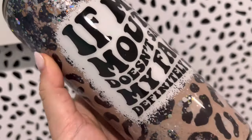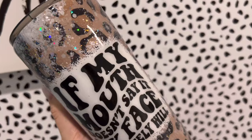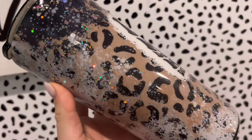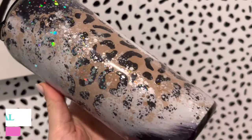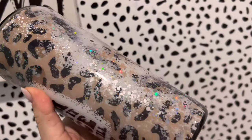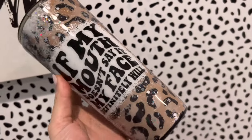We are all done — here is the final tumbler design. This was so easy and so fun to put together. If you need a really quick and impactful tumbler design, give this one a try. If you do, be sure to tag me in your photos at Made by Manny and Mal — I really want to see what you all come up with using this technique. Thank you all so much for watching. I'll see you in my next video. Love you, bye.